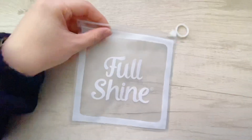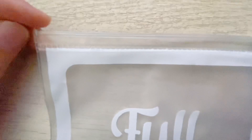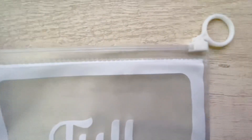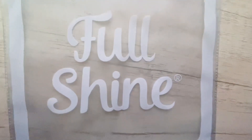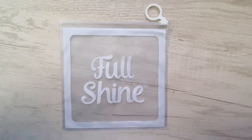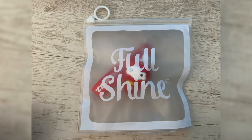Let's look at the details. The edge is perfectly sealed. The white ring is more convenient to use, and the white printing is simple and dutiful. It works really well.